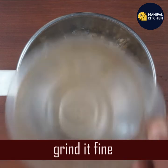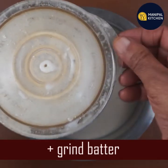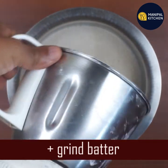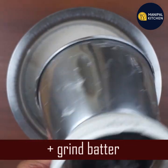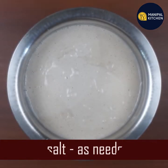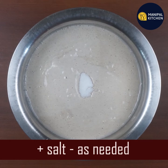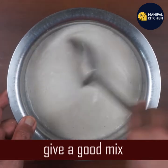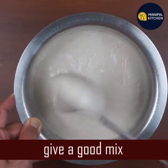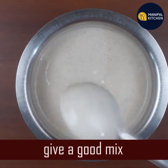Just grind it in fine steps. You want to grind it on one side, then adjust it in the bowl and mix in the salt. Mix the salt well and make it overnight.